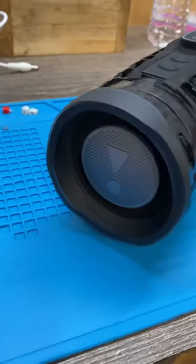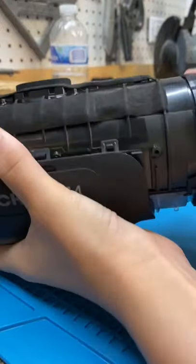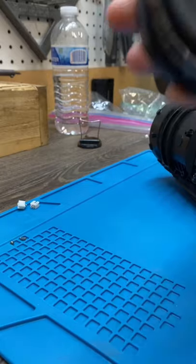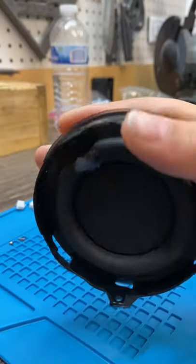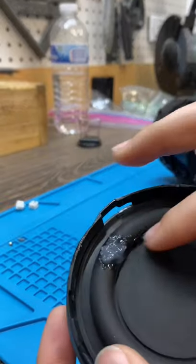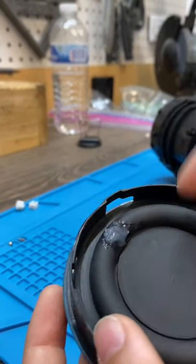We got a ripped JBL passive radiator — let's fix it. I already actually repaired mine, but I'm going to be showing you how to fix a tiny little rip. Say if you accidentally poked a little hole in it, this is going to be an easy fix.